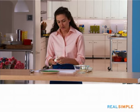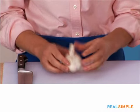When you're choosing garlic, make sure none of it is wet. As you can see, this is all dry and it's really tight.